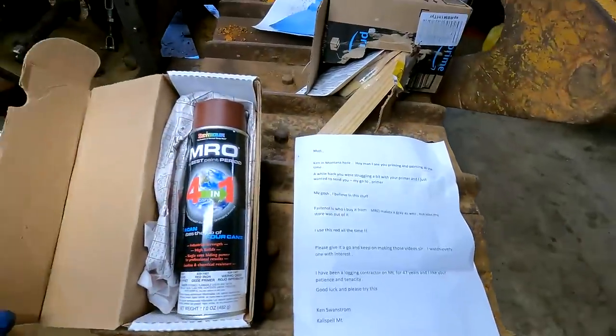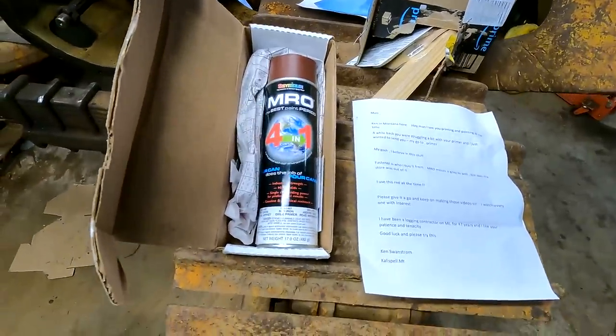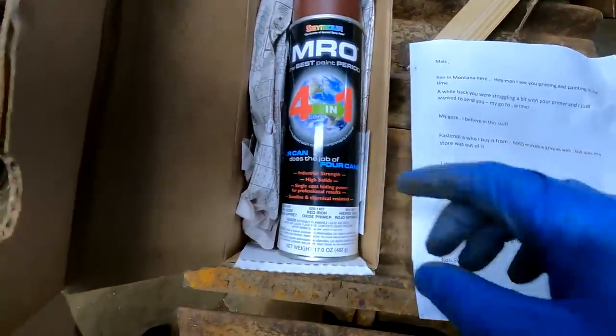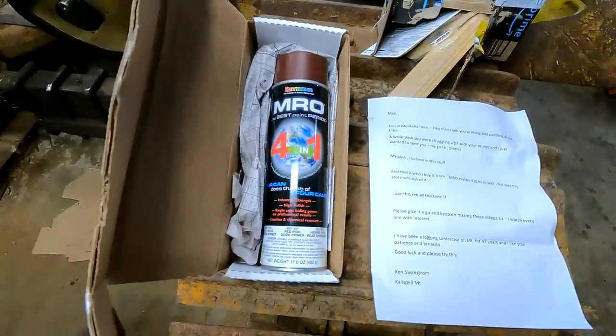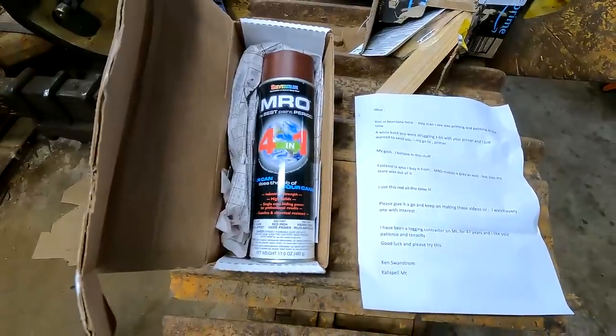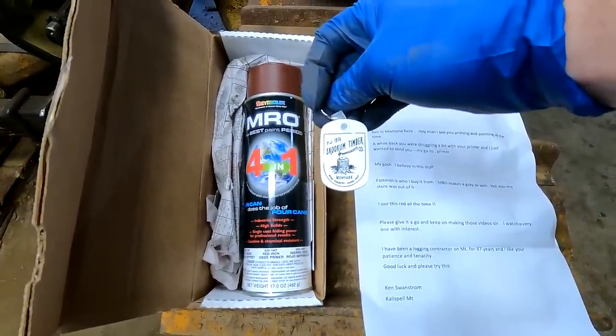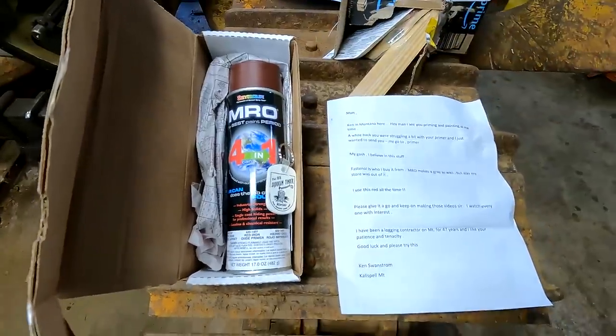A subscriber sent me this primer to try — I've never even heard of this brand before, but this is from Ken Montana. He swears by it. It says four cans in one, so we'll see how accurate that is. He even sent me a keychain — I like that logo. Skookum Timber in Montana. Anyways, thanks Ken, we'll give it a shot.